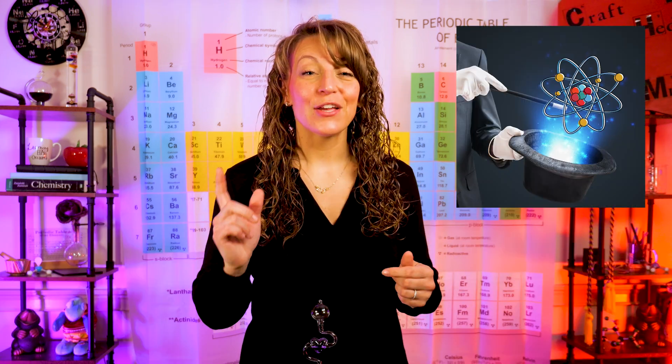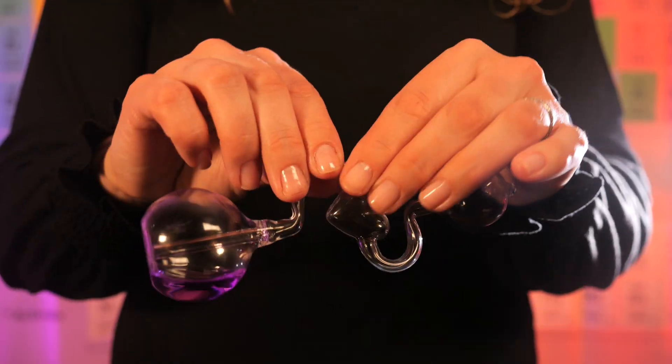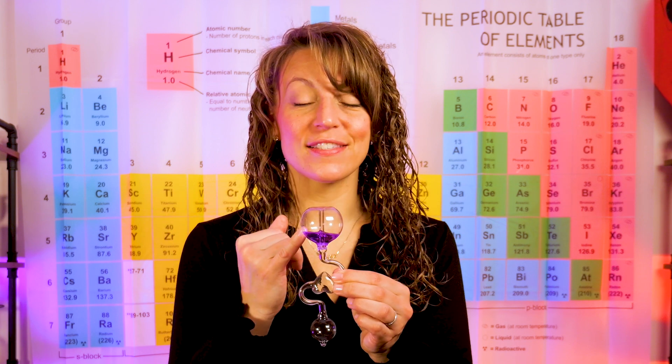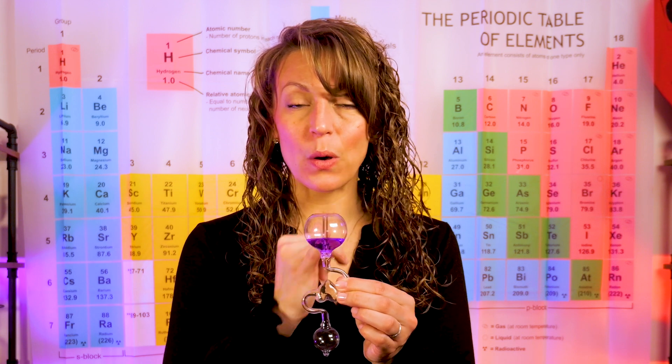Now let me show you a little trick you may not be aware of with these toys. The very first thing you're going to need to do is ensure that all of the solution is in the bottom bulb. This might require you to twist and turn your apparatus ever so slightly to make sure the solution gets through the tricky tubing part. Next, you're going to need a beaker or glass of ice water. Then you're going to take your hand boiler and flip it upside down. What this does is ensure that the solution is down below the tubing that runs into that larger bulb. Once it's flipped, you're still going to need to wrap your palm around that bulb — place it between your fingers and then close your hand.